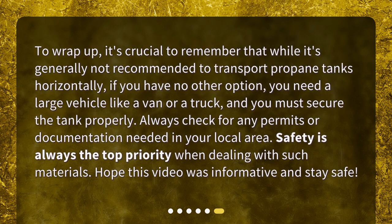To wrap up, it's crucial to remember that while it's generally not recommended to transport propane tanks horizontally, if you have no other option, you need a large vehicle like a van or a truck, and you must secure the tank properly. Always check for any permits or documentation needed in your local area. Safety is always the top priority when dealing with such materials. Hope this video was informative and stay safe. Have a great day.